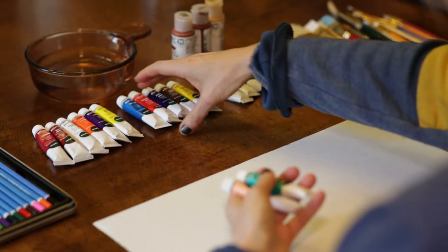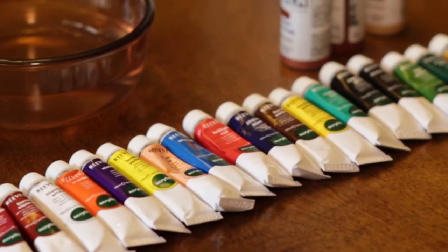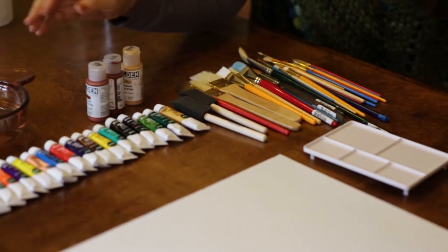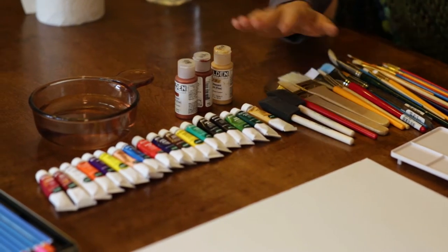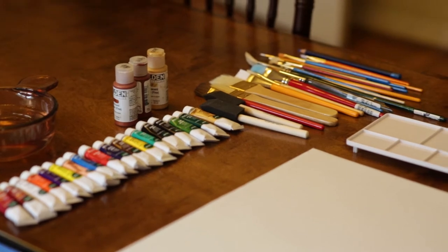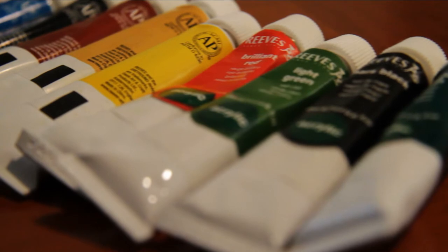To get started, you can have any kind of paints to work with. Water-based paints are easier to work with because you'll need some water in a container. You'll need water-based paint, which includes watercolors or acrylic paints, and there are many different colors you can get. You'll also need a variety of brushes and a palette.